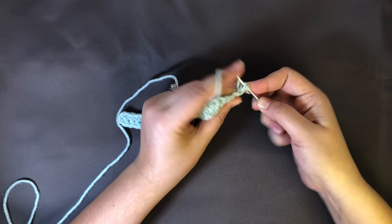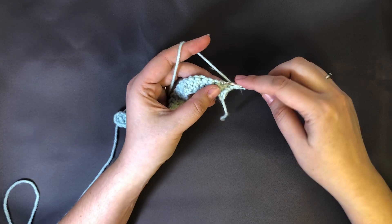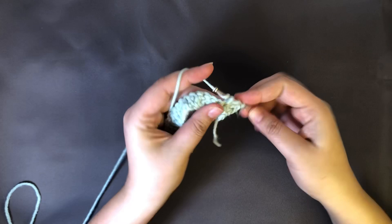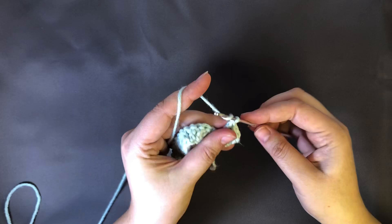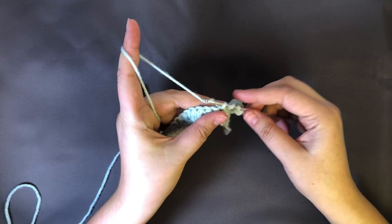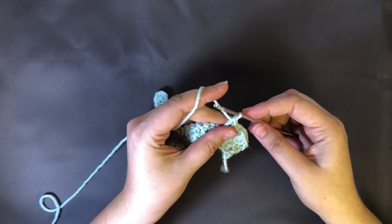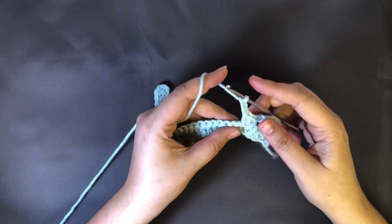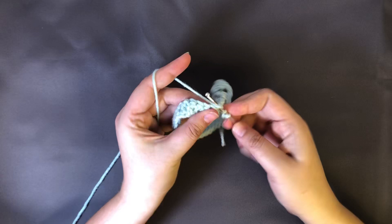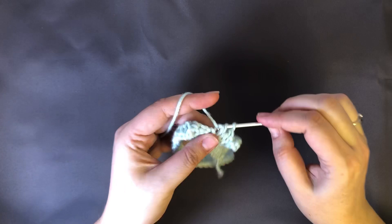As our pattern says, we're gonna put three DC in this next space — three double crochet in that first space coming right off the bat. And then we're gonna chain three, and then we're gonna skip two of these spaces here and go into the third and do another three DC. Continue this repetition until we've gone all the way across and that will give us ten clusters of three double crochets.